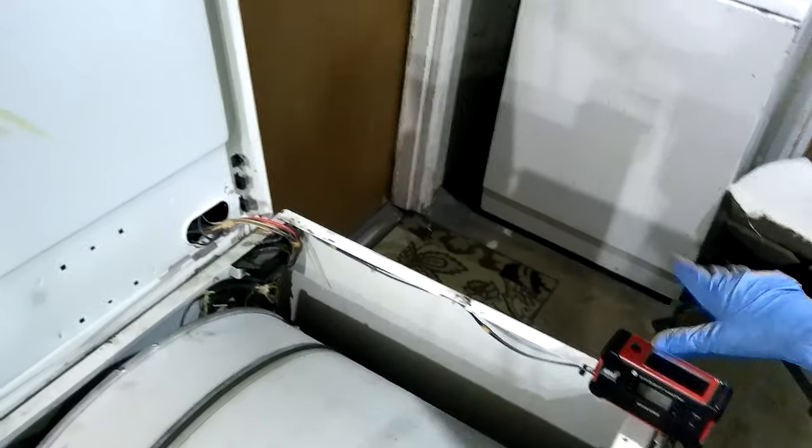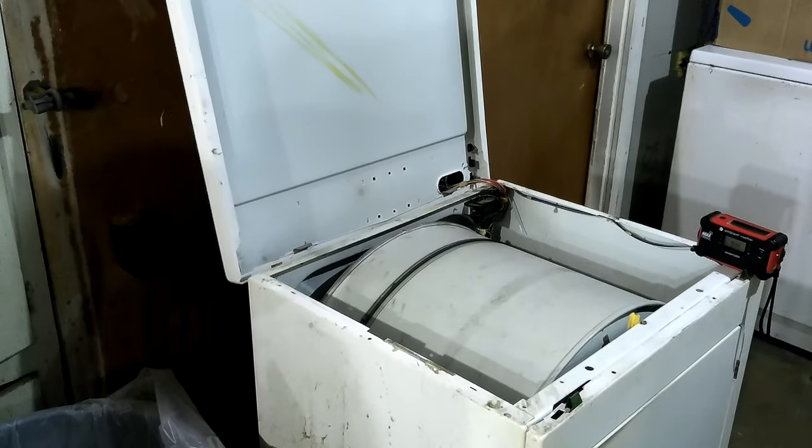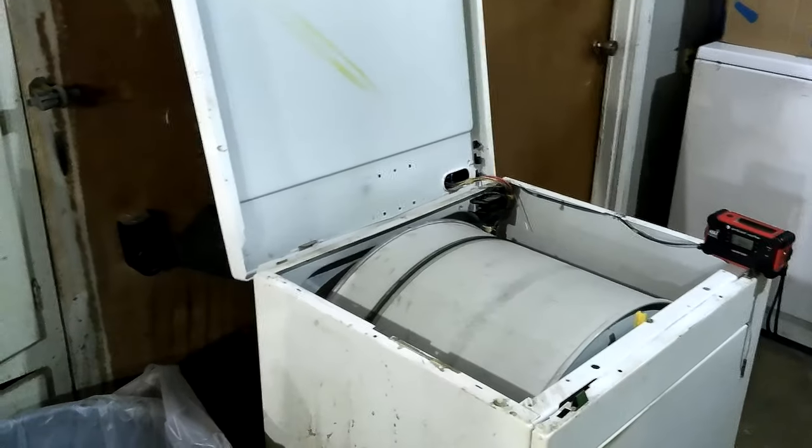If it's plugged in, the heating element is coming on when the timer's not finished. If you open the door and turn it off, it turns it off. But if you open the door and leave it, I came out here and the heating element was coming on — I guess until it overheated — and then that high limit was probably the one turning it off.